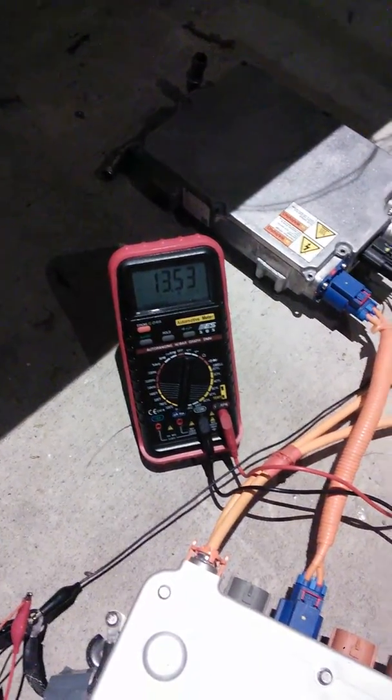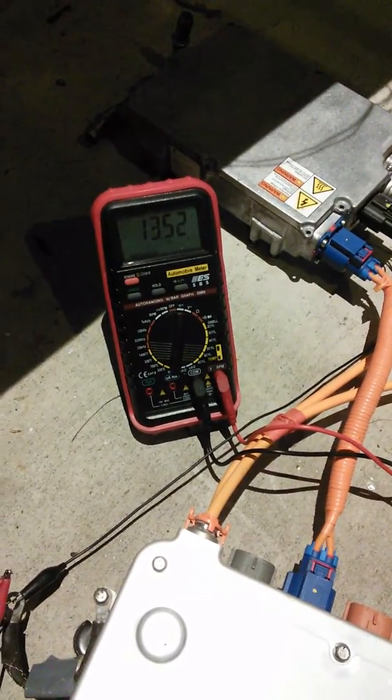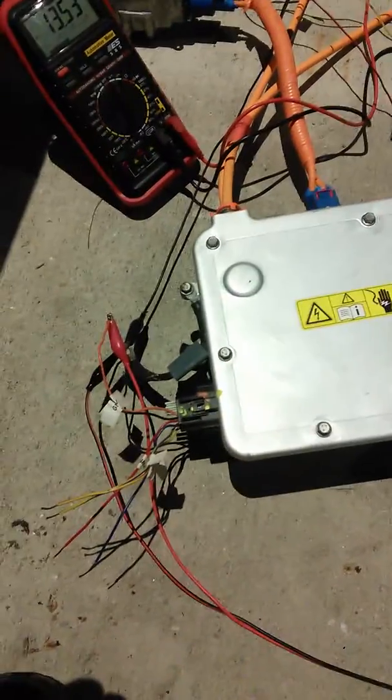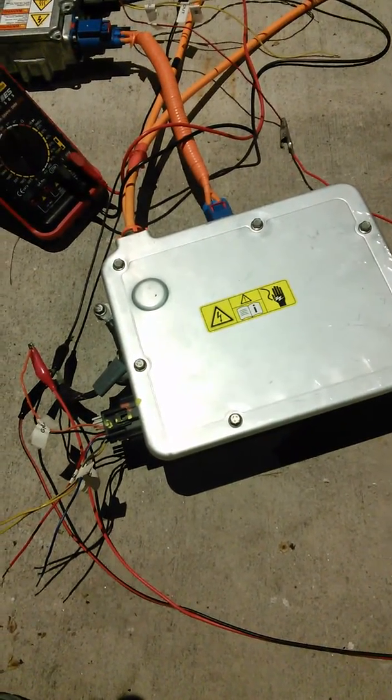The DC to DC converter is here, and as you can see the battery is currently activated, so it's outputting about 370 volts. The DC to DC converter is currently putting out 13.53 volts pretty consistently.